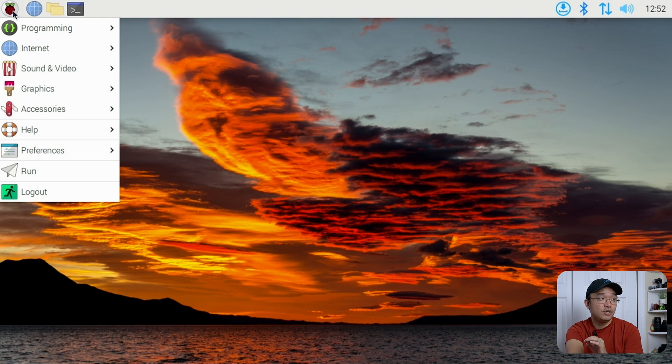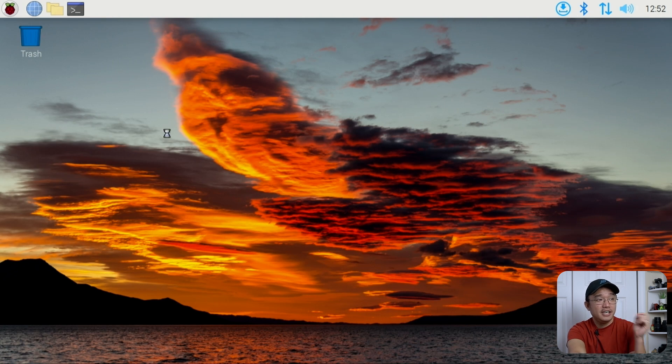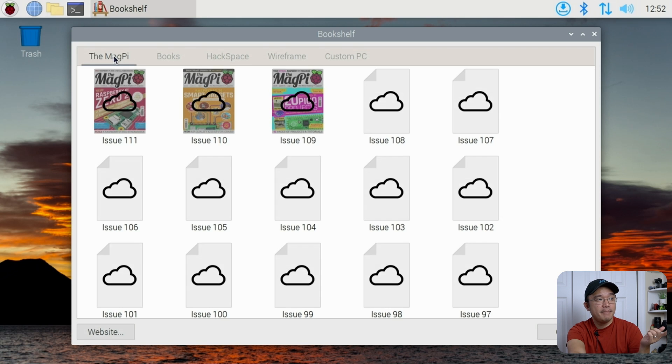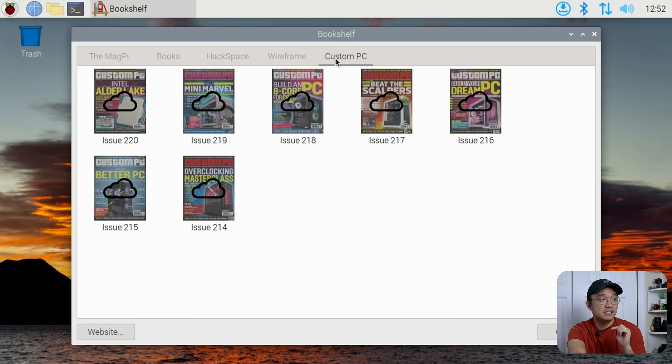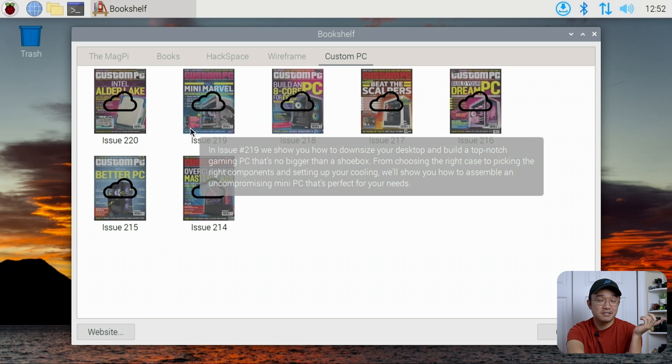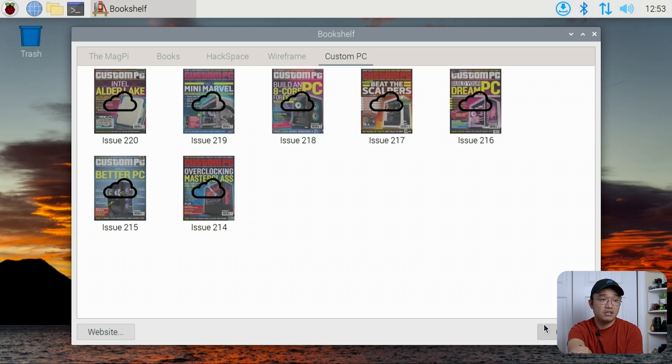Another thing they added is the Bookshelf app, which has the Pi Mag, some books, and stuff like that. What they recently added is Custom PC magazine — so if you're into reading magazines about computers and how to build them, Custom PC is now on their bookshelf app and you get all the magazines for free. You can download the PDF and read it directly on the Raspberry Pi.